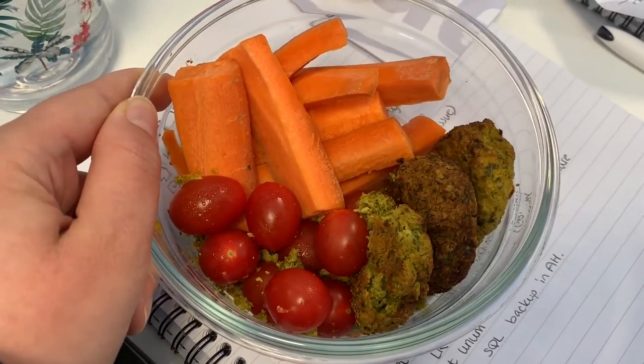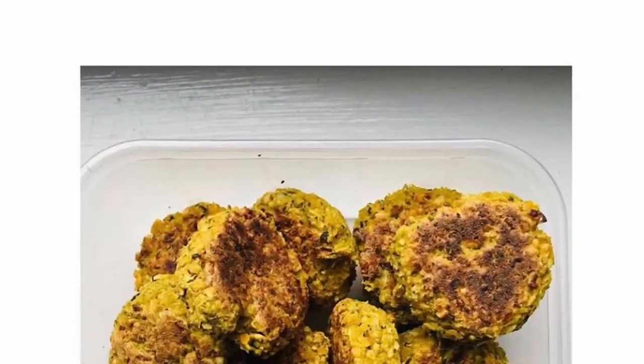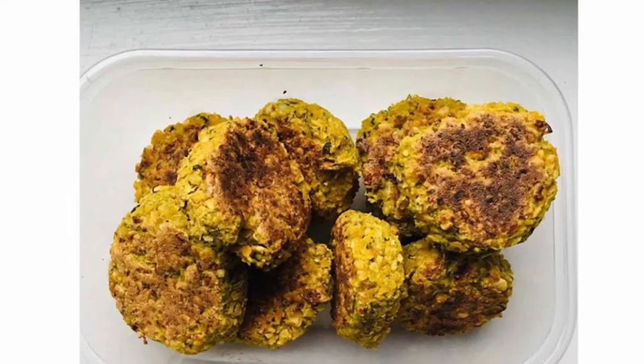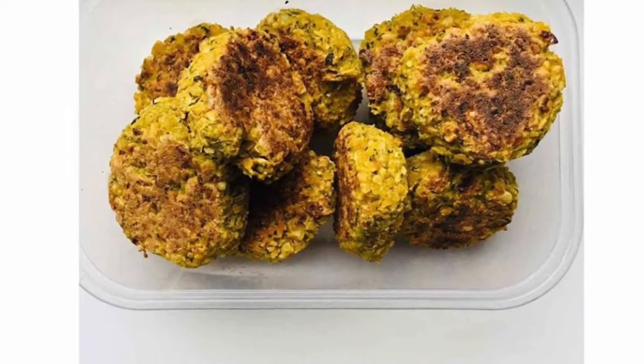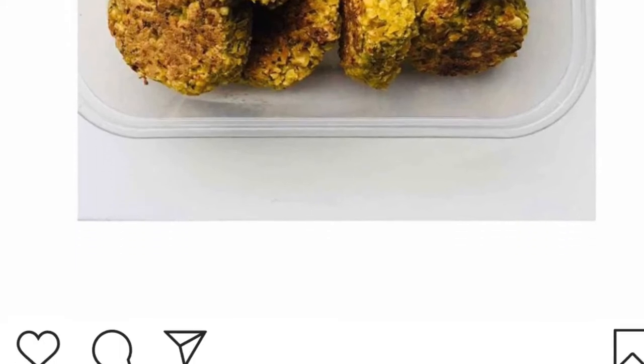I took inspiration from Doit Jessie on Instagram — she's an amazing vegan Slimming World member and she's lost loads of weight, so do go and follow her. I made myself a little snack pot and followed her recipe to make some falafel, which I'm just going to show you via her Instagram post.